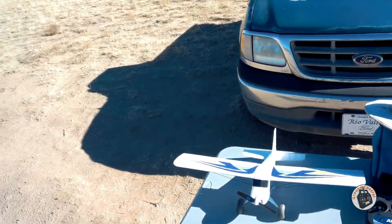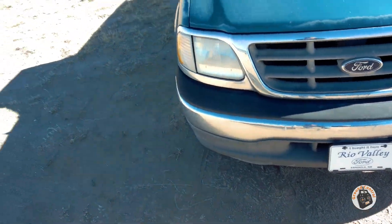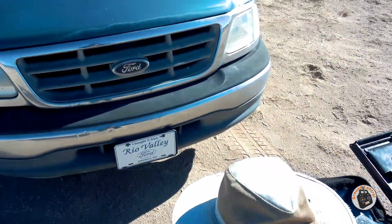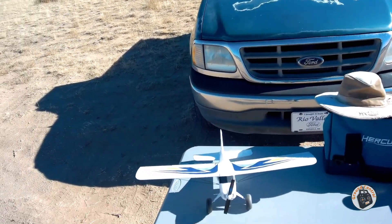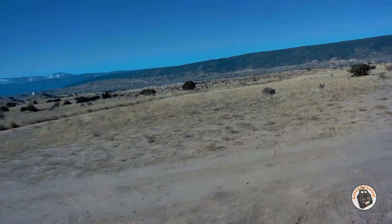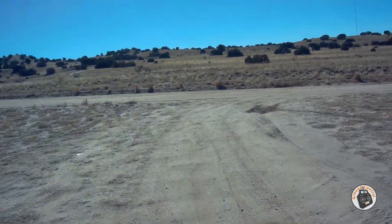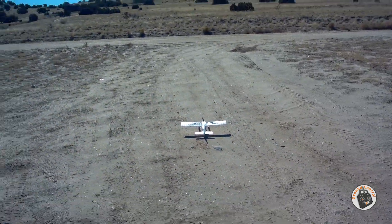The LiPo I have in it this time is an old 2S 400 milliamp hour LiPo that weighs about a gram more than the stock battery. Let's make sure everything is working the way it should - my transmitter is still beeping at me. Let me not forget to set my timer. Let's see if we can take off on this dirt road again - I'm loving these big wheels and tires.